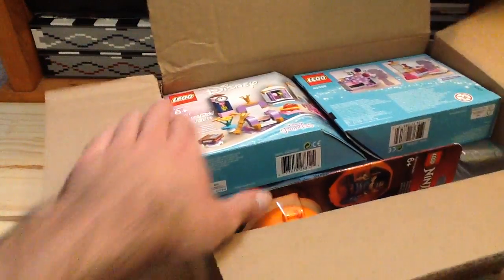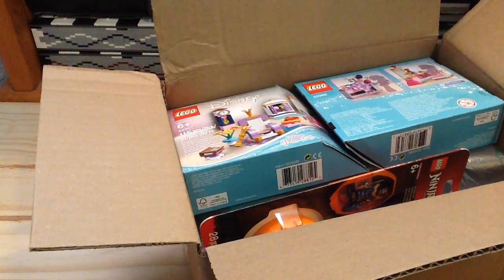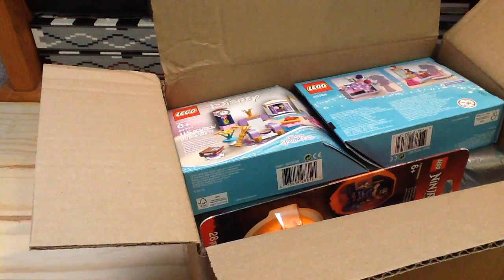We have the LEGO City Dragster Polar Bag, which I already got, so that's my third one — I'll sell that along with the other one.